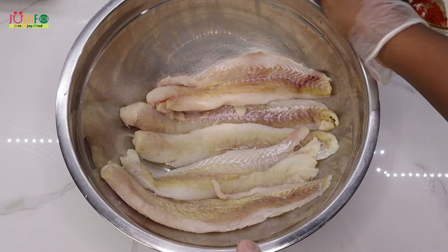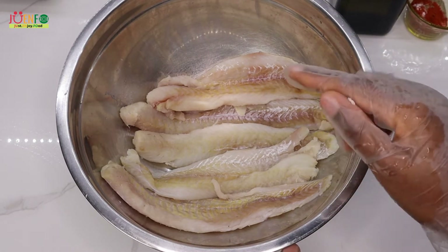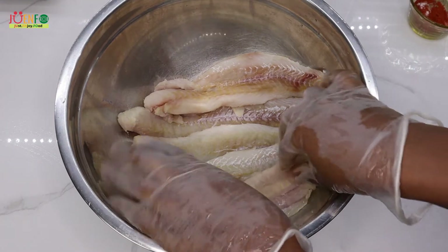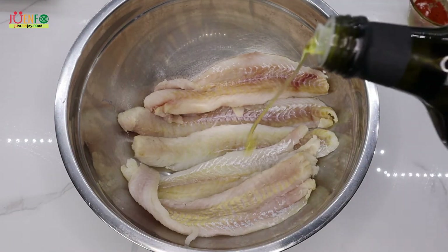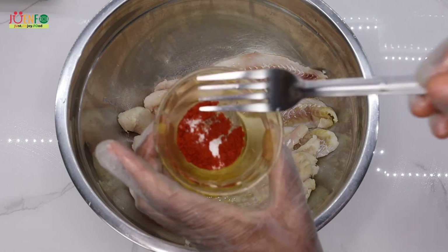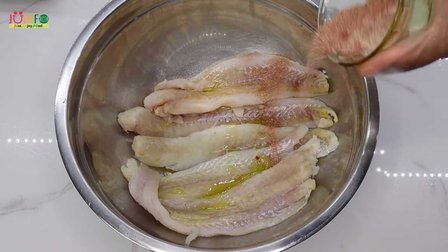I found these cut fish fillets in my supermarket and decided to give them a try. I have one pound and they are thinly sliced, about half an inch thick. I already washed them with some lime and vinegar and squeezed out most of the water. I'm going to start by pouring a bit of olive oil on my fish and then season with a seasoning blend I just made — all the details are in the description below.